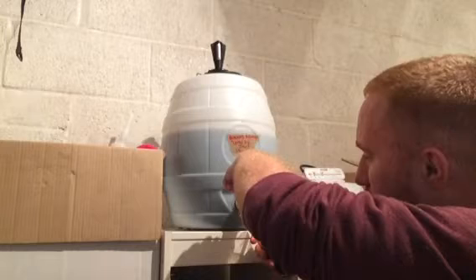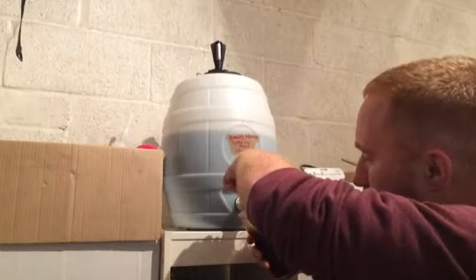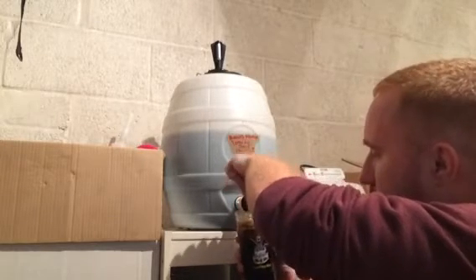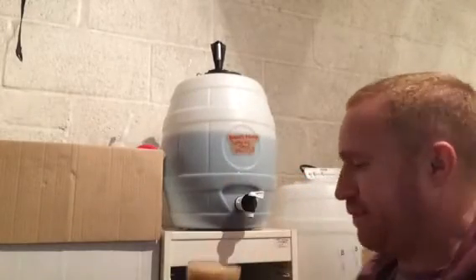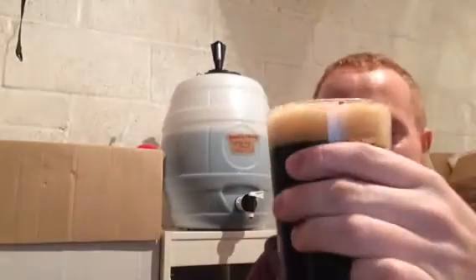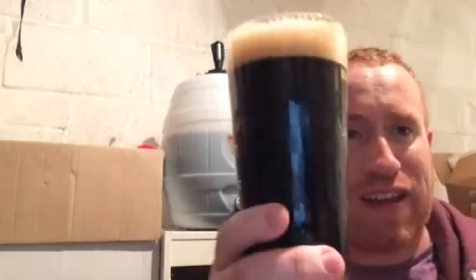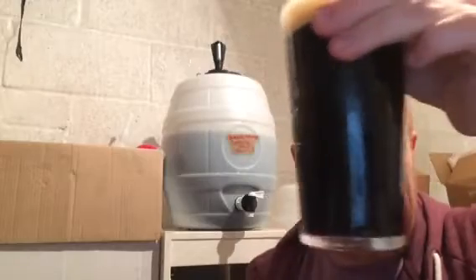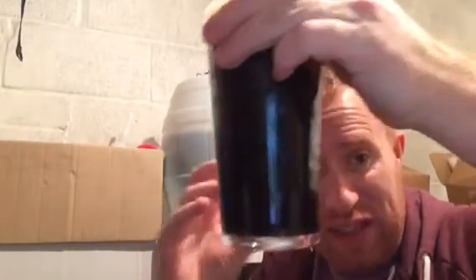The beer is pouring really well from the pressure barrel. Look at that — absolutely fantastic. It's poured a two-finger head, just off-white in colour, and the beer itself is very, very dark — a really deep black colour but with a light bit of brown at the bottom.